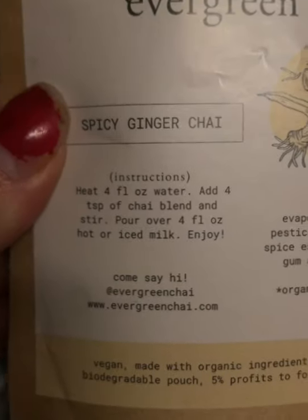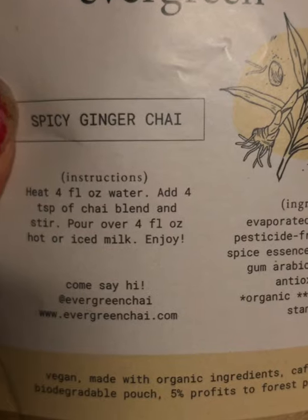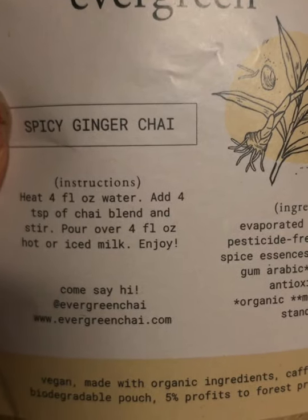I wanted to show you guys what exactly it looks like. It's like a cane sugar look. So it tells me that I need to heat four ounces of water, add four teaspoons of chai blend, stir, and then pour it over four ounces of hot or iced milk.